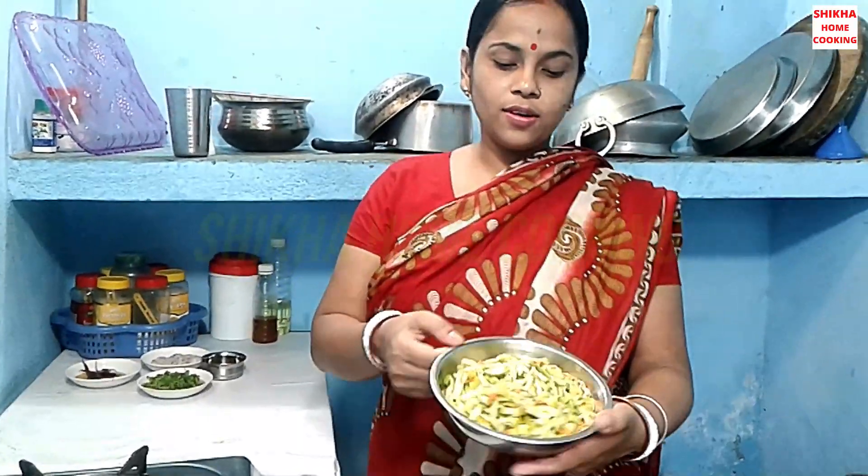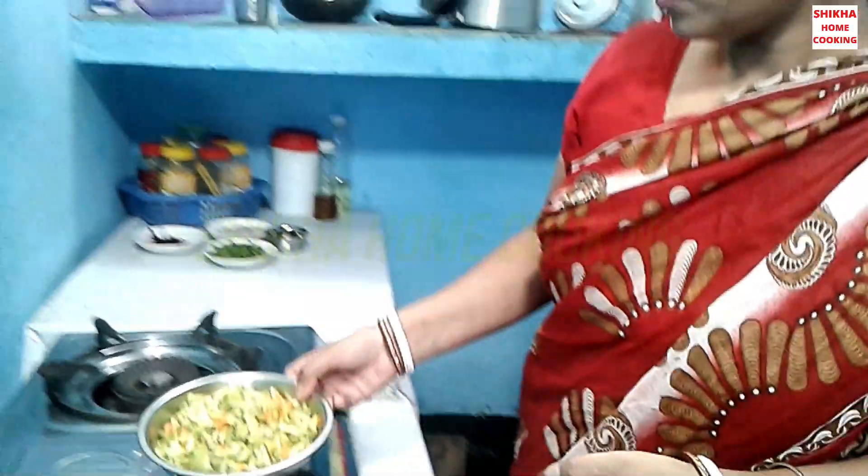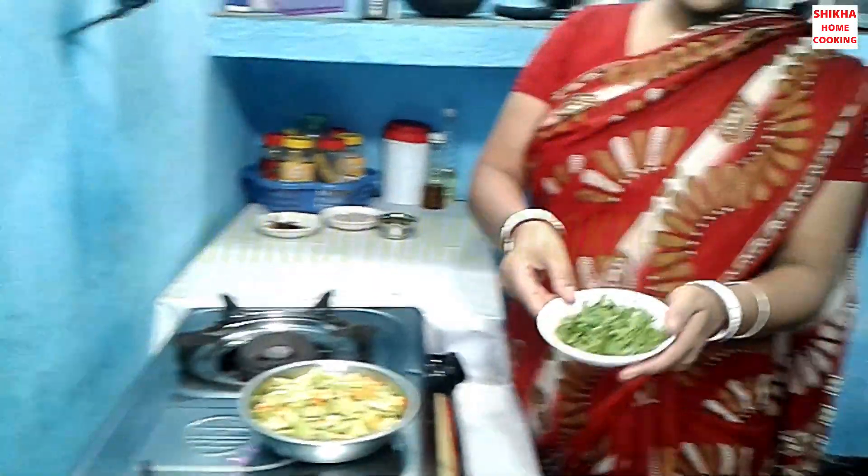It's a little bit of rice. This is called rice.